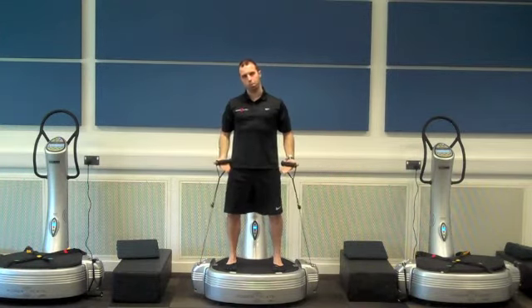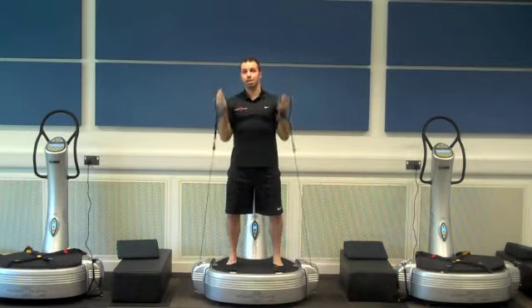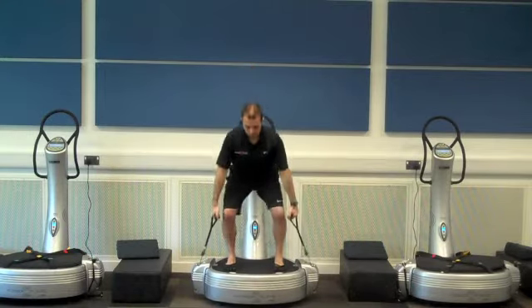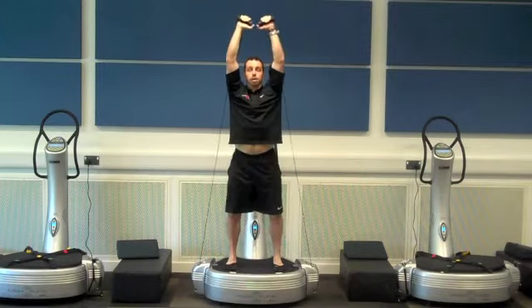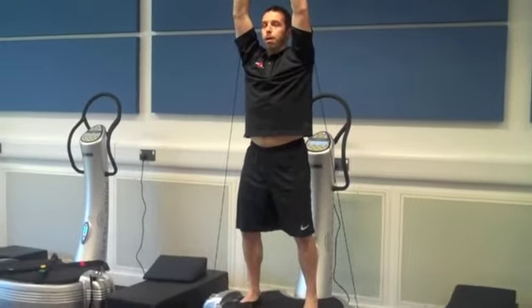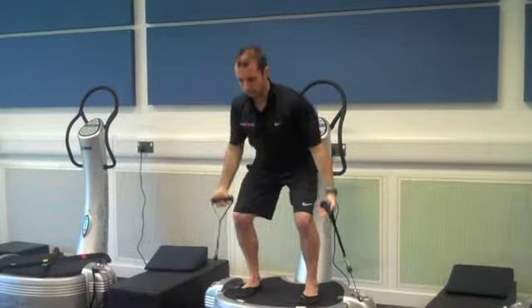One of the key checkpoints, particularly because we're on vibration, is that in the press phase the knees stay off lock. At no time are we locking and extending the legs, so that the muscles stay loaded and under tension. From here, clean into the shoulders, stand to press. Clean to the shoulders, drive with the arms to just above head high.